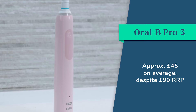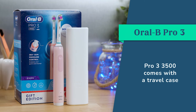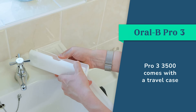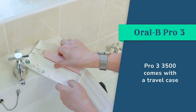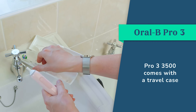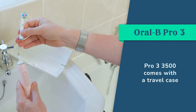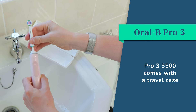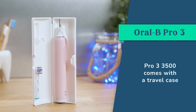If you travel occasionally or frequently, I would suggest buying the variant with the travel case included. It is often known as the Pro 3 3500. Despite the higher retail price of £100, you can normally get it for the same price as the variant without. Even if you have to pay a few quid more, the basic travel case is handy for those nights away — it keeps the bristles protected from damage and dirt whilst also preventing accidental activations of the brush in a bag.